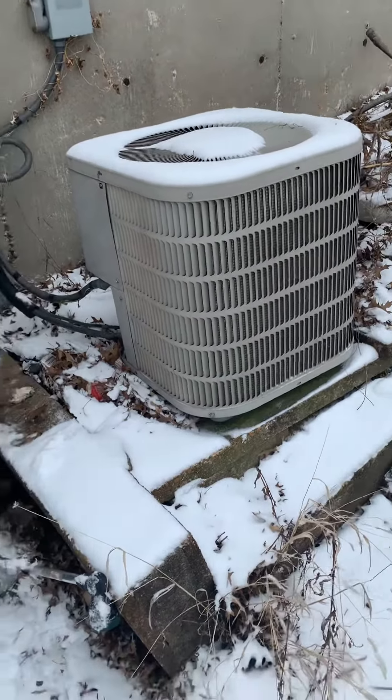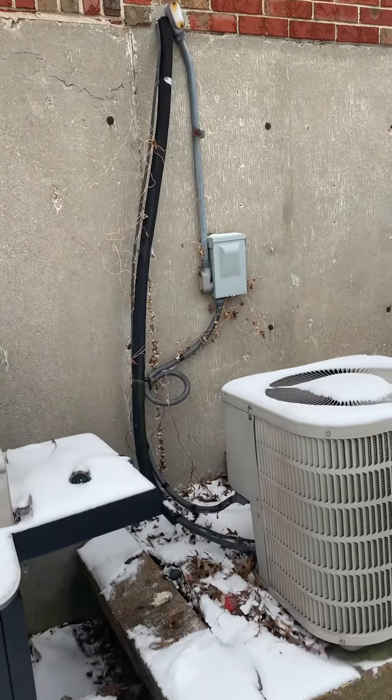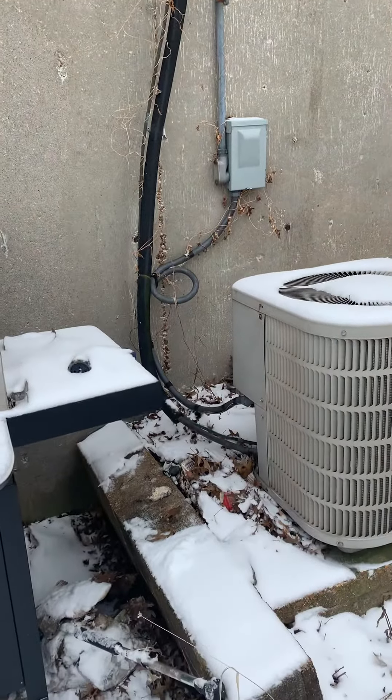Okay guys, taking a look at replacing the AC as well on this system. So looking at the new disconnect box, new electrical whip, line set, just straightening that up, putting the arm reflex on there. That's three-quarter by three-eighths.